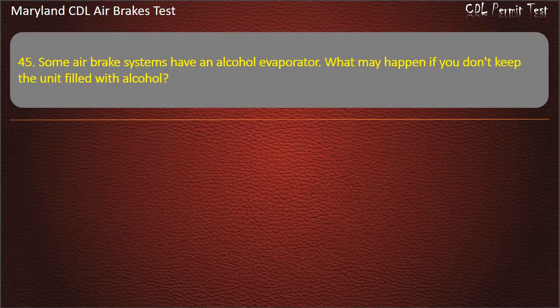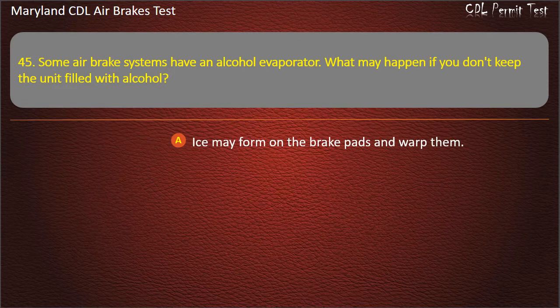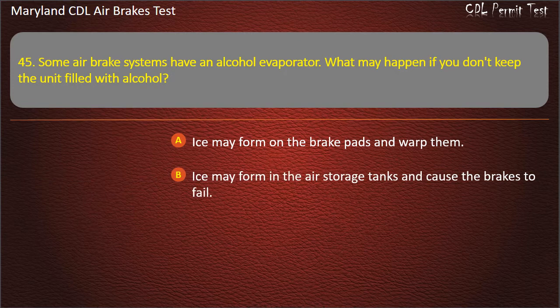Question 45. Some air brake systems have an alcohol evaporator. What may happen if you don't keep the unit filled with alcohol? Ice may form on the brake pads and warp them; Ice may form in the air storage tanks and cause the brakes to fail. Answer: Ice may form in the air storage tanks and cause the brakes to fail.